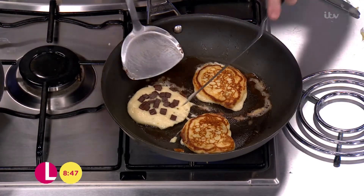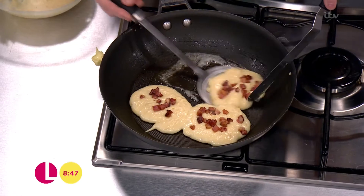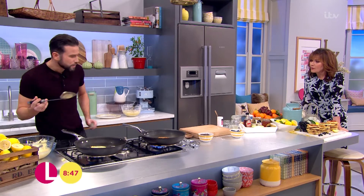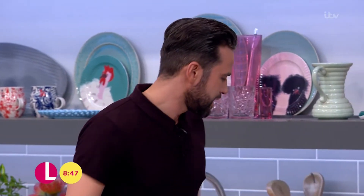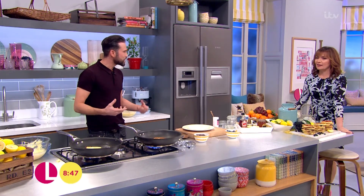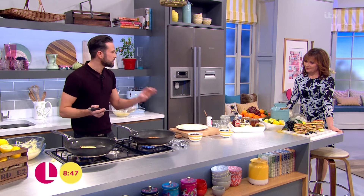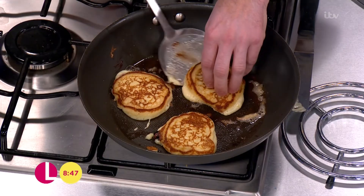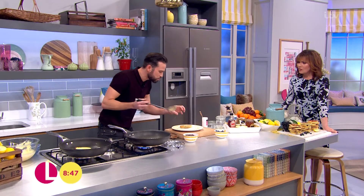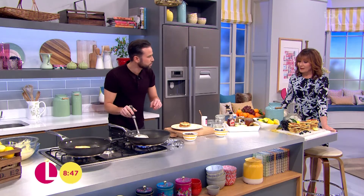Get them over — doesn't that look lovely, beautiful and golden! The chocolate chip one goes over as well. These are perfect for the weekend and absolutely delicious — perfect for any time of day. Nice gooey chocolatey things going on. These literally take seconds to cook on each side. Look at those blueberries — they almost start to pop a little bit.